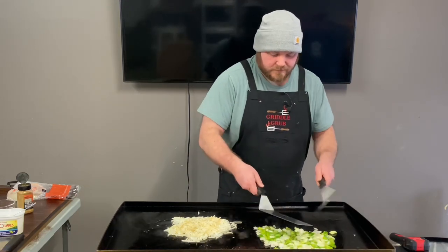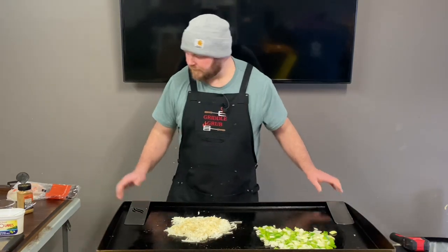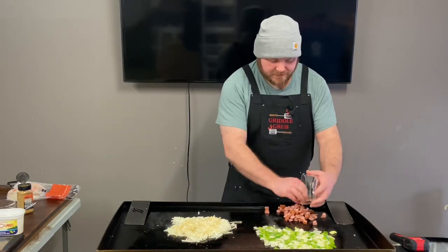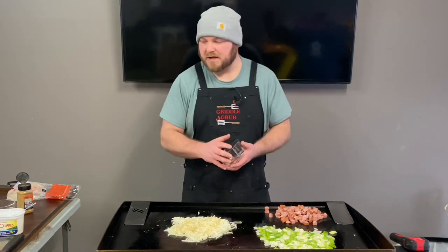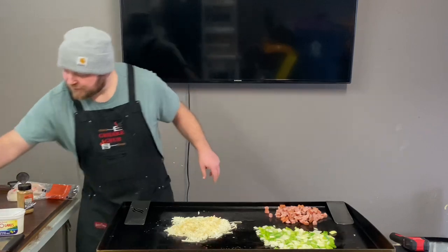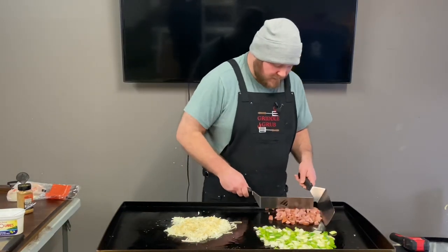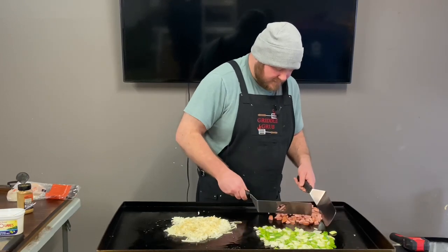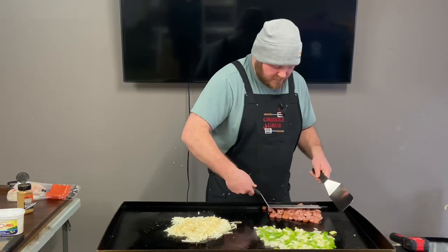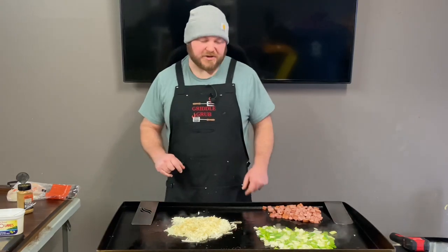I'm going to put the sausage down over here. This is one stick of sausage — two of them come in a package and we only used one of them, so that's all this is. We cut them into circles, cut them into fours. Just going to let them start going right here, get all this stuff cooking — bring you back in about 30 seconds.